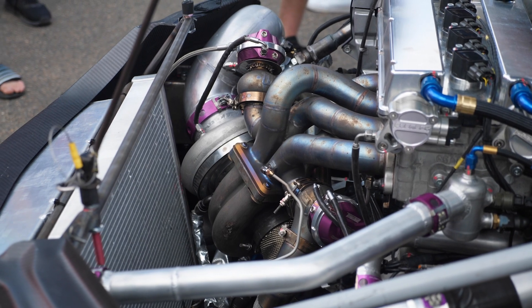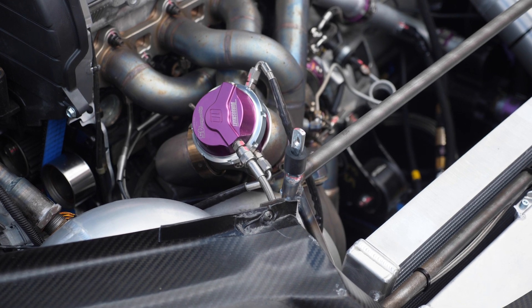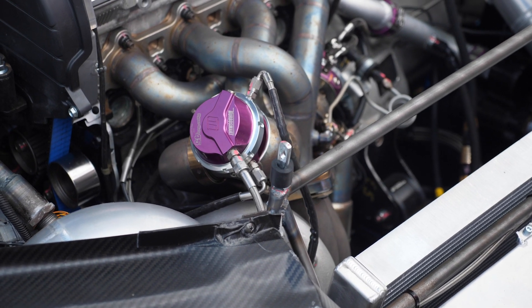Conventionally, this pneumatic wastegate is fitted with a spring, and this essentially sets the boost pressure at which the wastegate will start to open and start to bypass exhaust gas flow.